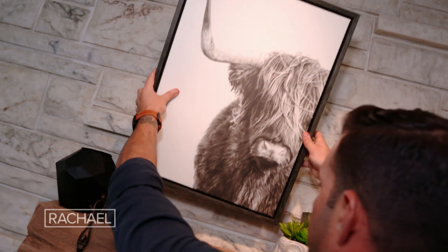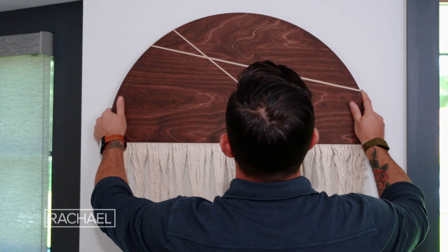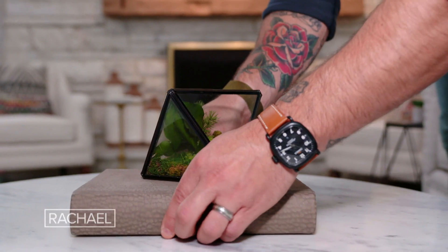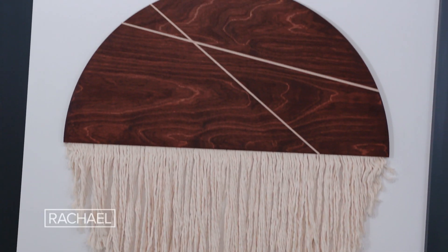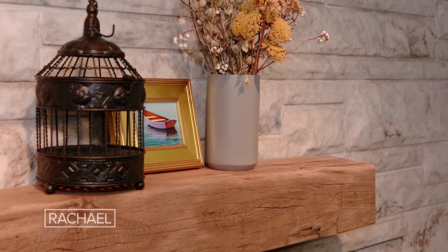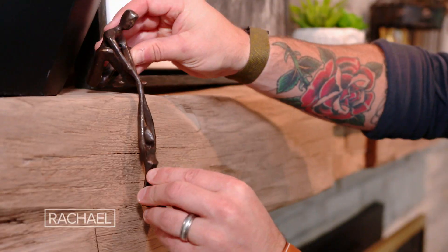Think outside the box when it comes to art — paintings and prints are always a good idea, but they aren't your only option. Wall decor like tapestries, sculptural objects, or greenery all work really well as art, both on the walls and on tables and bookshelves. Plus, they're perfect for a space that needs a big design impact but is budget friendly and kid friendly.